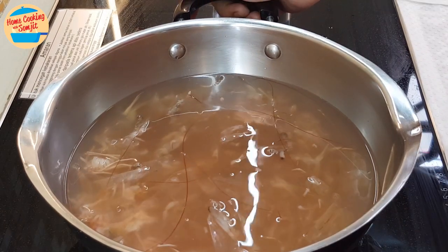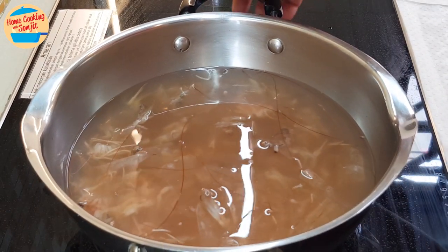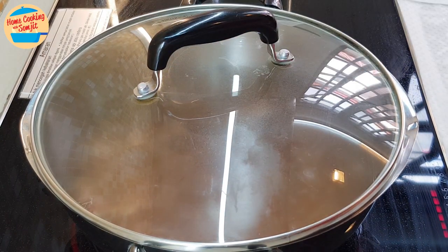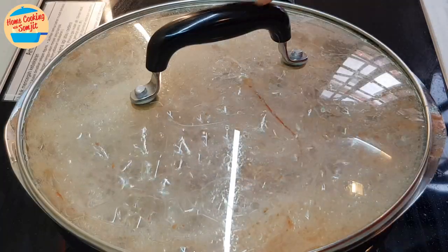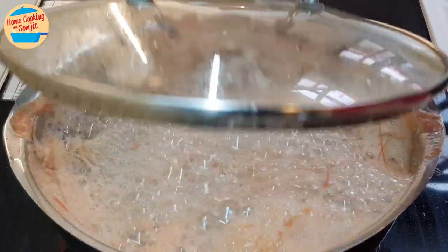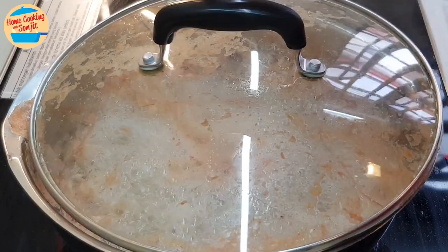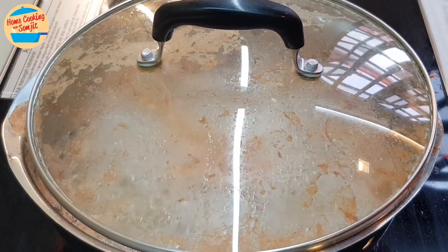Now we are going to cook it. Put the pot onto the stove on medium-high heat. Cover the lid and bring it to boil — this will take around 2 to 3 minutes. After 3 minutes, the broth is going to overflow, so open the lid to allow the bubbles and steam to come out from the pot. Please be careful as this tends to happen.